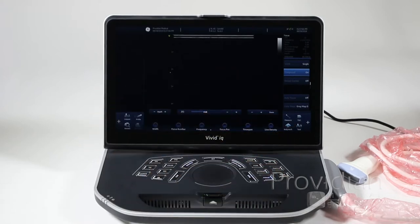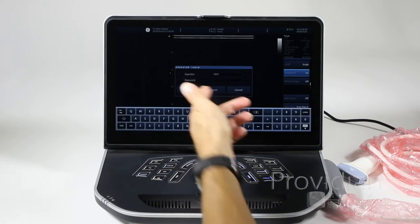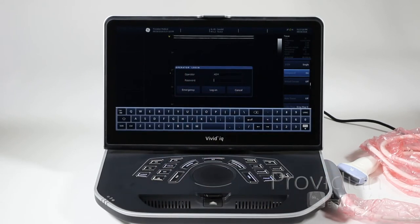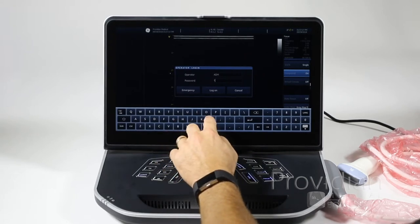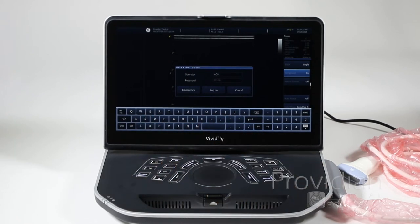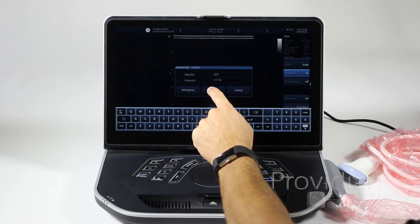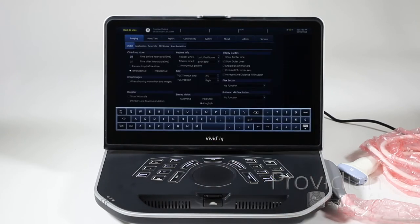Now you have your scanning screen. Another thing you might face on boot up is it might ask you for an operator login. To log in as administrator, ULSADM is the default password — which you can change, and we'll get to that in a later video. It's all lowercase: U-L-S-A-D-M. Log on and you're ready to go.